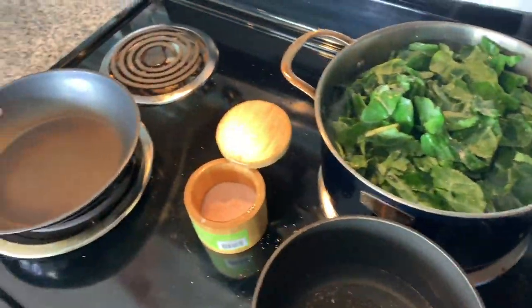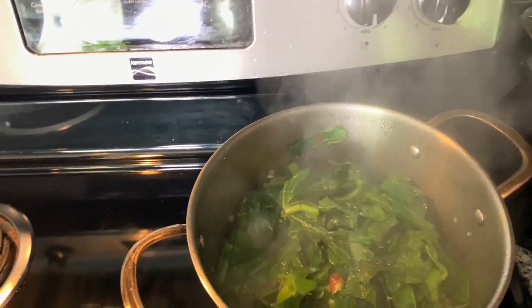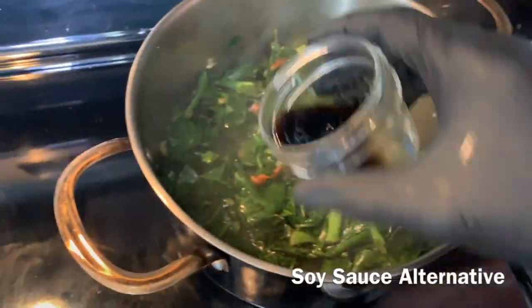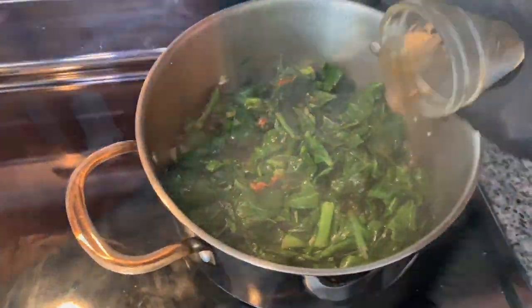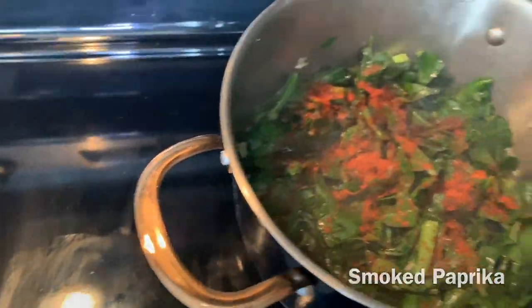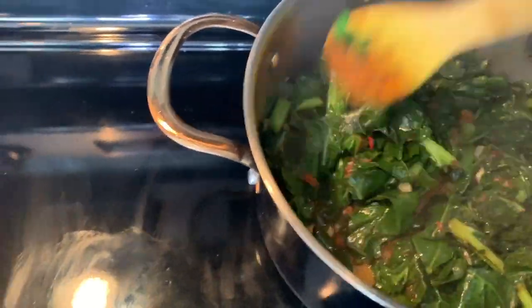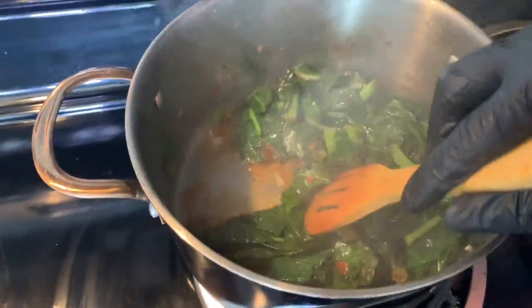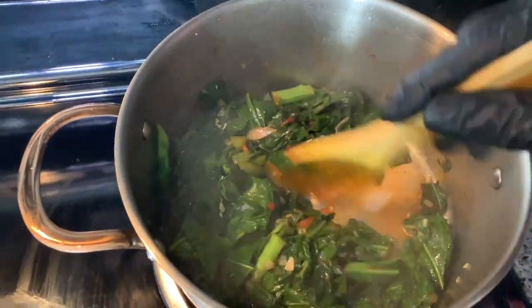Put a top on this and let it cook down a little bit, then we come back in five minutes. Now we're back — your greens should be looking like this. Now we add the last part of the process: liquid aminos, smoked paprika, salt, and black pepper. Give it a stir, and that's how you make smoke-flavored collard greens without meat.